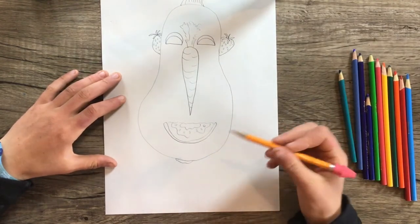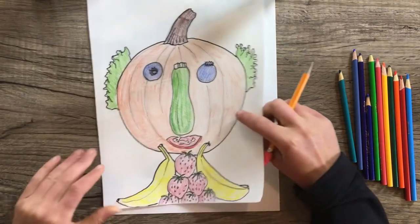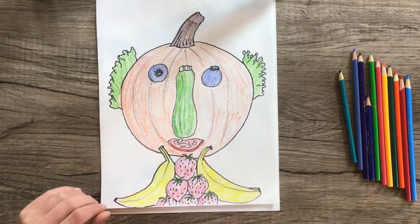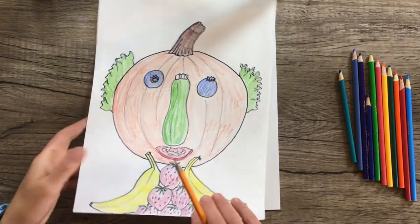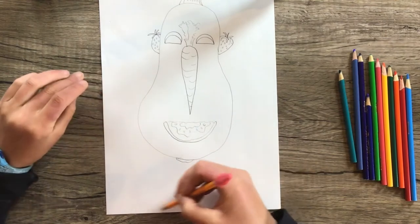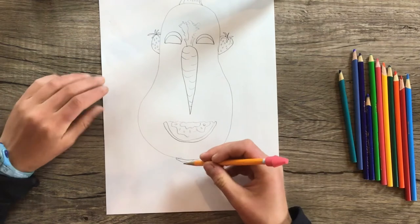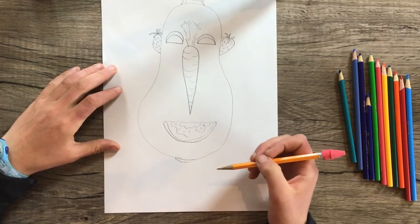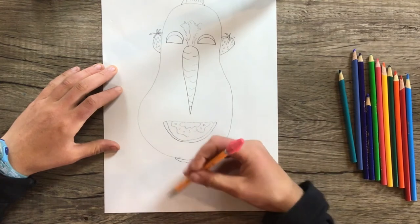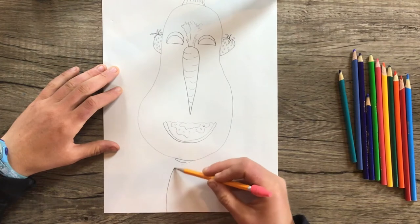And for the neck — in my sample I used a lot of smaller things, like little strawberries and a couple bananas. You could use multiple smaller things like a whole pile of blueberries, or you could think of one bigger thing like a big zucchini or a big piece of corn. Maybe I'll do a corn cob — that sounds kind of fun.